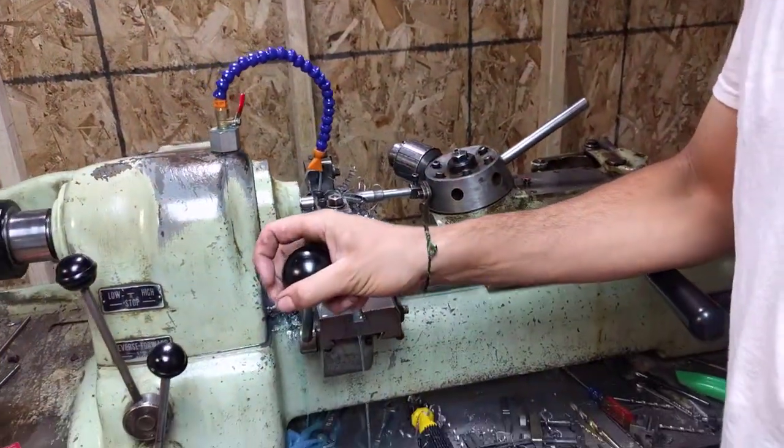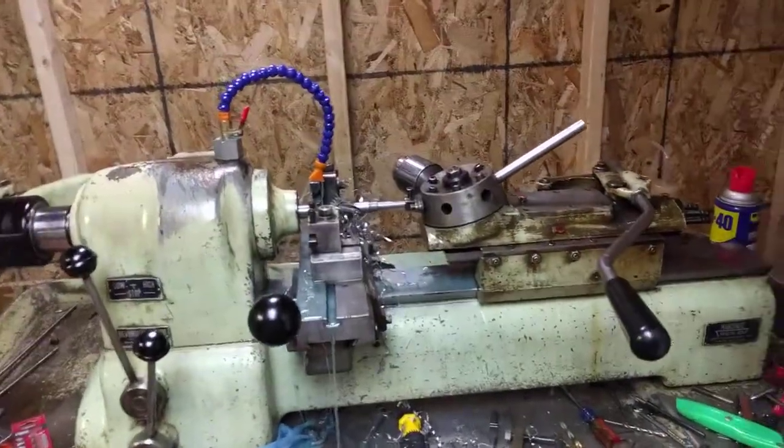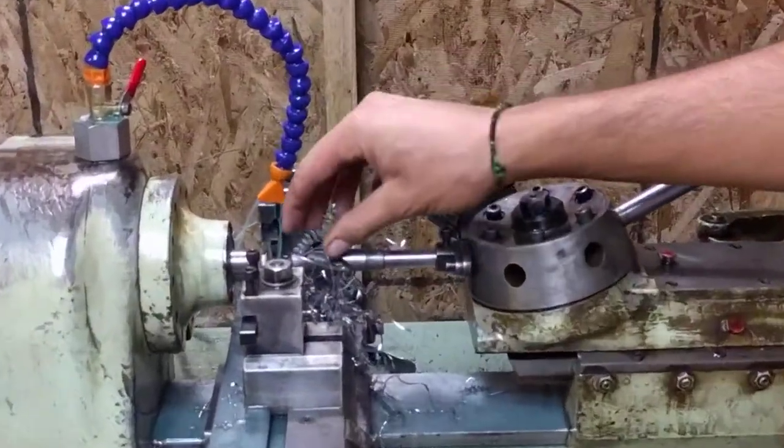A little chamfer on that. And that's drilling titanium.